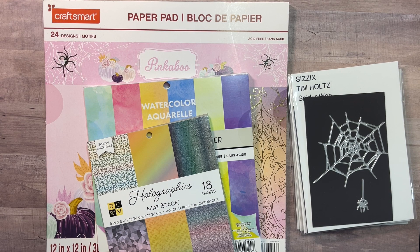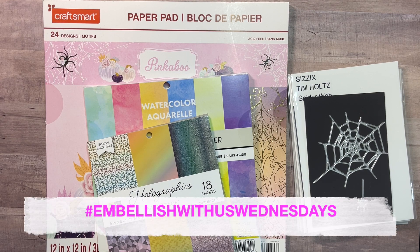Hi there, welcome back to my channel. Today I am here to participate in the open collab hashtag Embellish With Us Wednesdays. This collab is hosted by my good friend Marianne from Marianne's Craft Corner and Raina from Lilo Crafts.